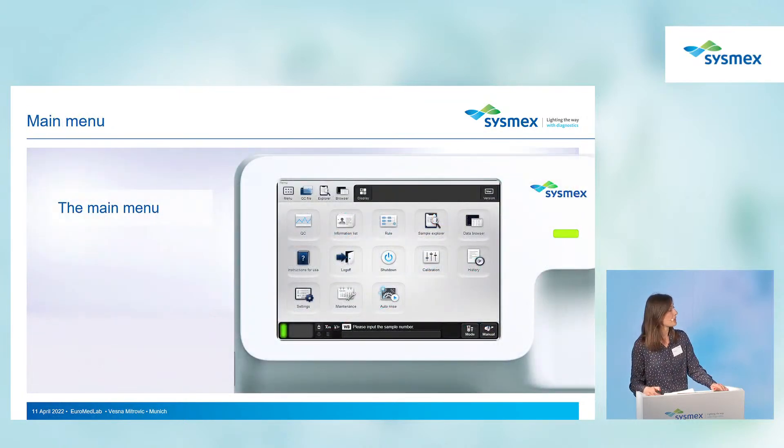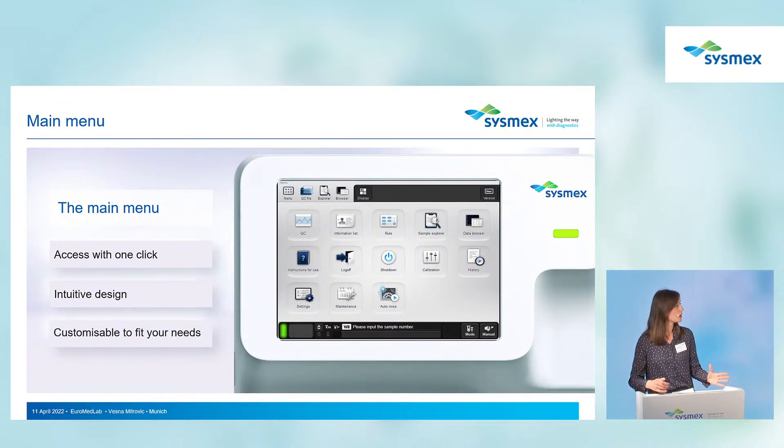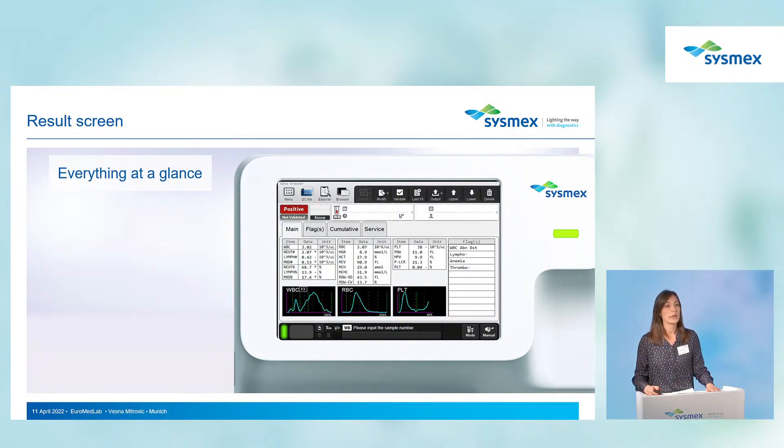The main menu is quite intuitive and easy to use. You can design it based on your needs and access different applications with one click. If you don't need all the applications, you can rearrange them and keep only those you will use in your daily routine.